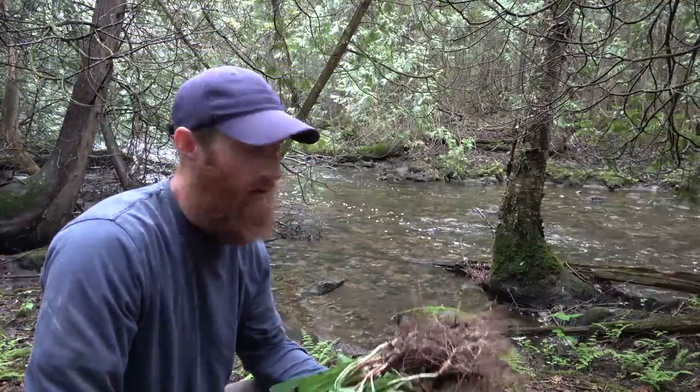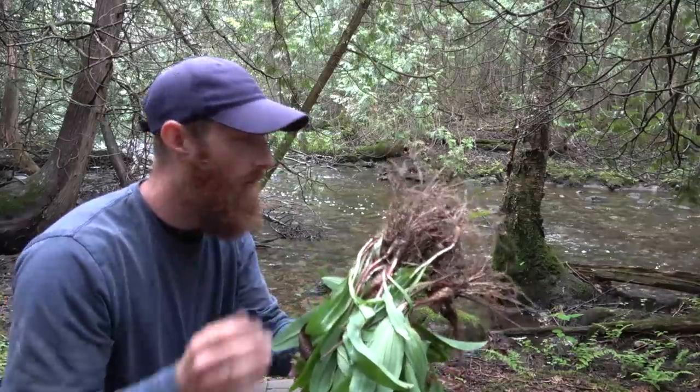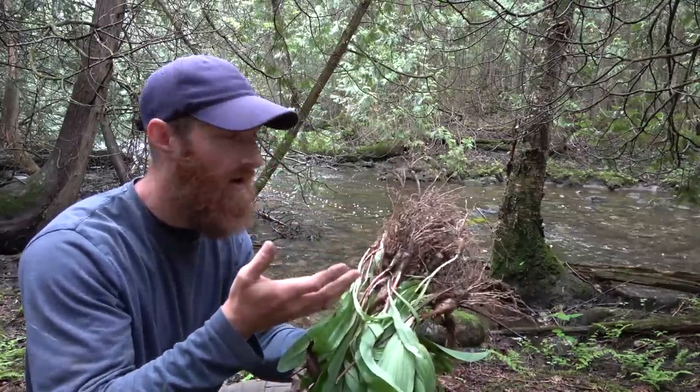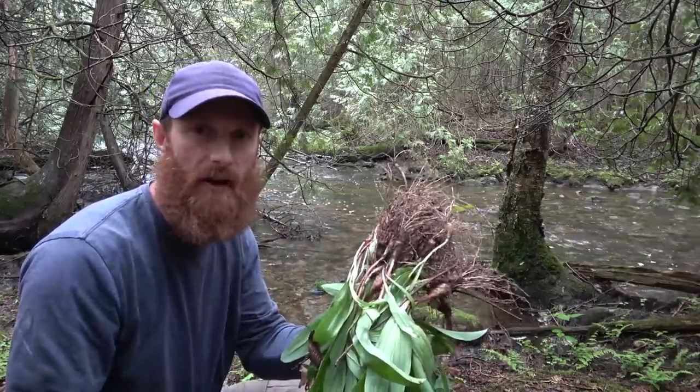Behind me here is nature's running water, so I'm going to wash these off using the power of nature. Rather than take these home and wash them in the sink, we're going to turn the dirt loose back into the natural environment.